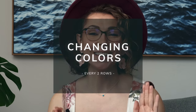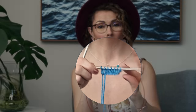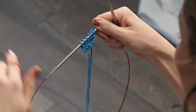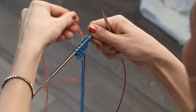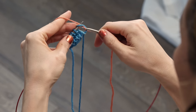All right, let's go ahead and change colors. We're going to start with learning how to change colors every two rows. So here I have a couple rows knitted with color 1. When you finish with that color, you're just going to go ahead and drop it, and we're just going to ignore that for now. Go ahead and pick up your second color, leaving a nice long tail, and all you're going to do is start knitting the next row with that new color.